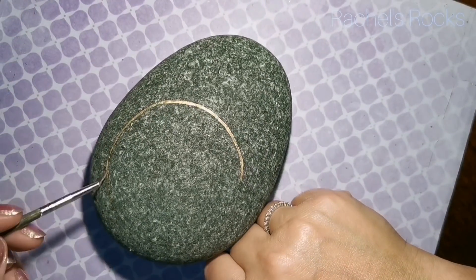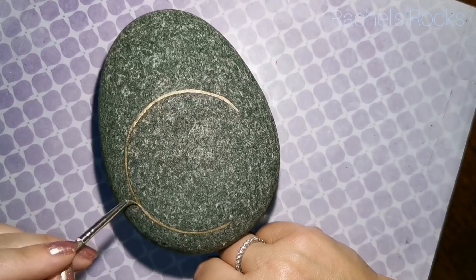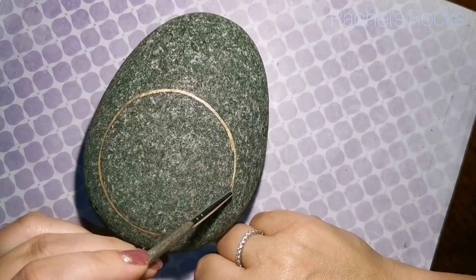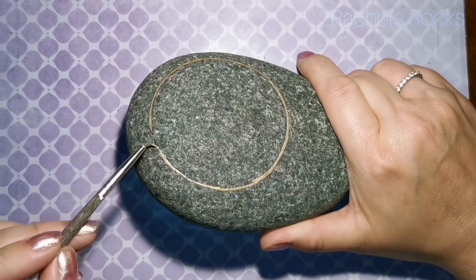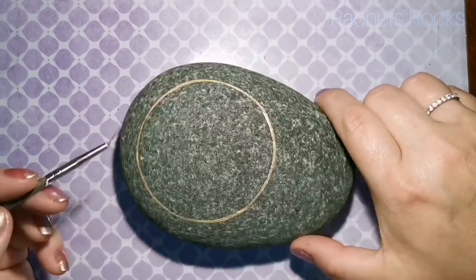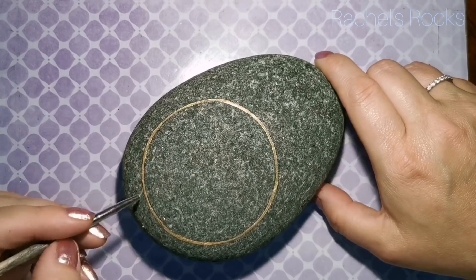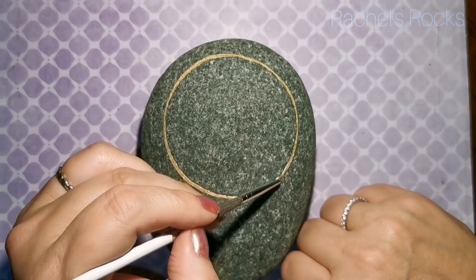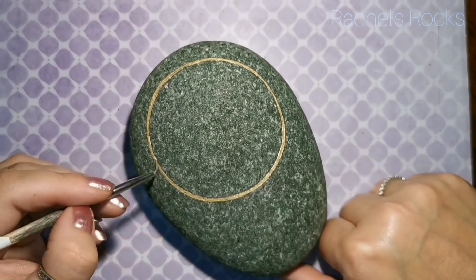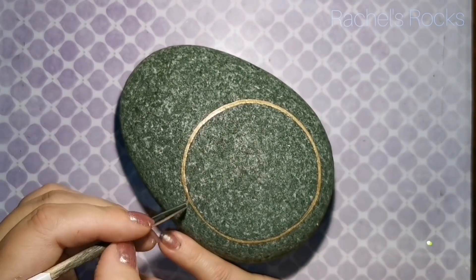I started off using a compass. You can find a lid or something circular around your house to trace around with a pencil, and then use gold — or whatever color you choose — to do your dream catcher in, to outline everything. I'm just keeping it as circular as possible by judging by eye after using the compass on my stone.